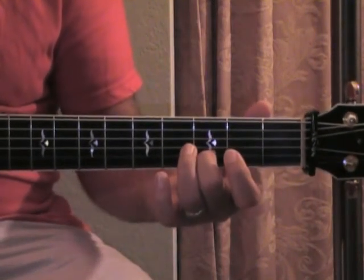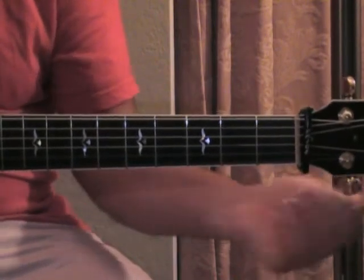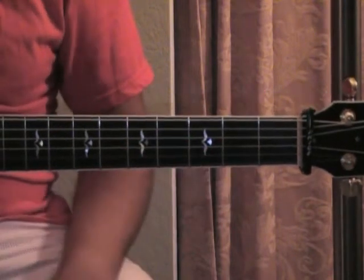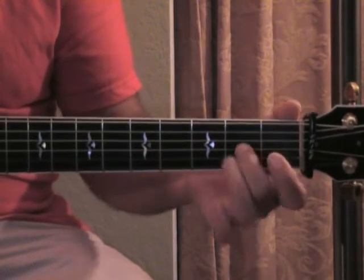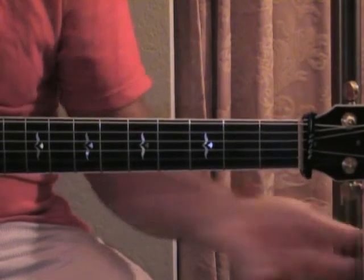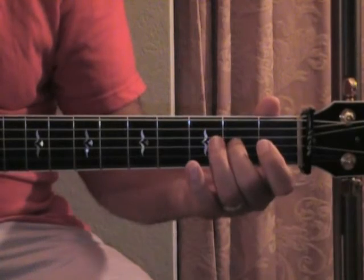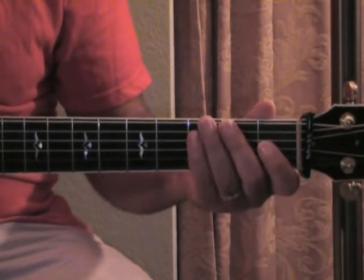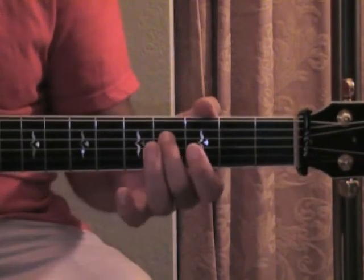If I play a D here, I'll make the E sound like it. Your second string, the B, is going to be tuned to an A. Your third string, your G, wants to be tuned to an F sharp.